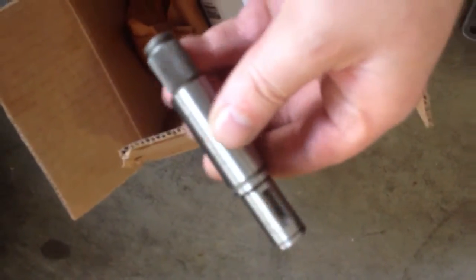Alrighty then guys, got the new shift fork and connecting — input shaft, short input shaft. There's the pin number, see. It'll be much shorter, it'll be like this — it's like an inch, maybe more.